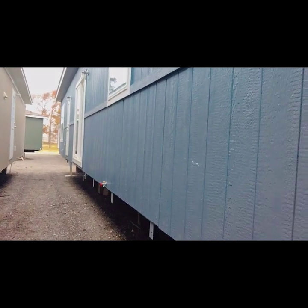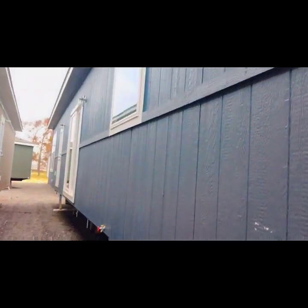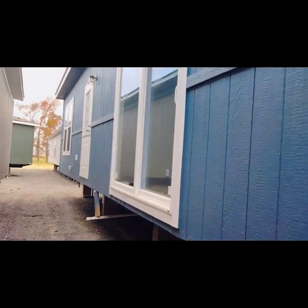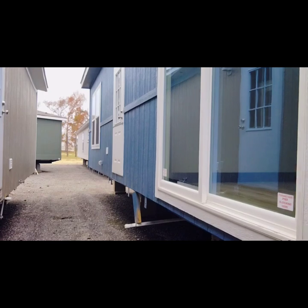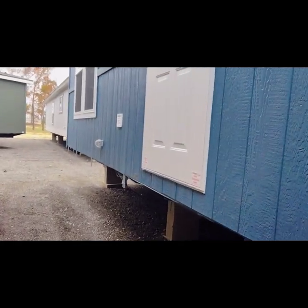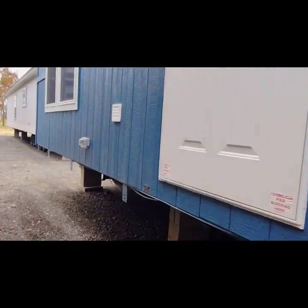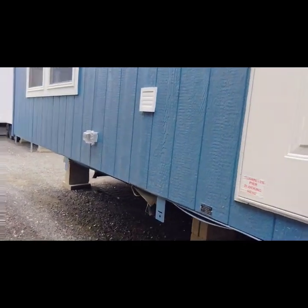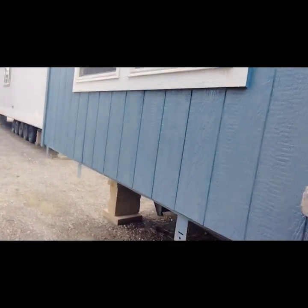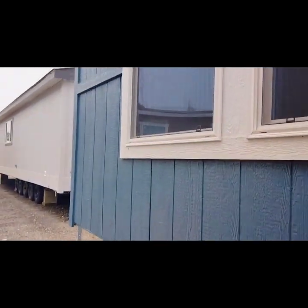Right here you got your water spigots out here, got plenty of windows, a nice sliding glass door right here, and another actual back door. You got your outlet, your dryer vent. This will also be where your piping and water connections would be, most likely on this side.